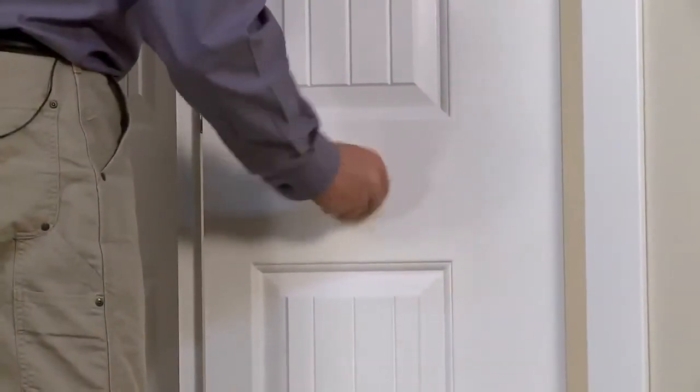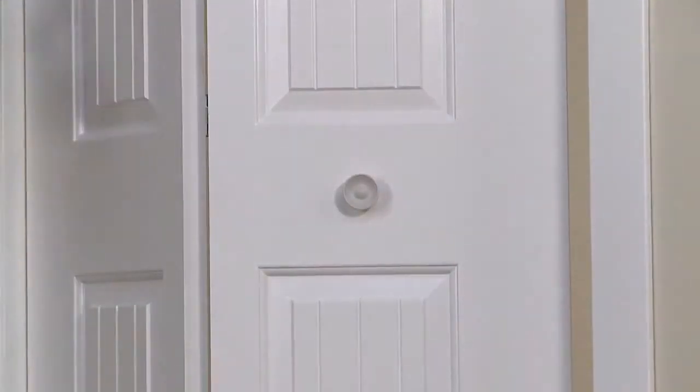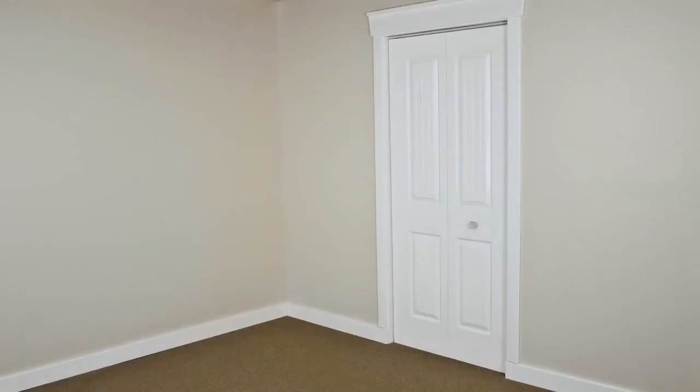Finally, install the door hardware according to the manufacturer's instructions. And that's it! You've successfully installed the new bi-fold interior door in your home.